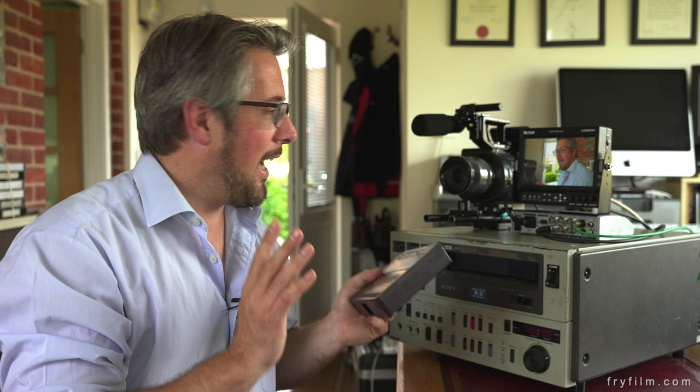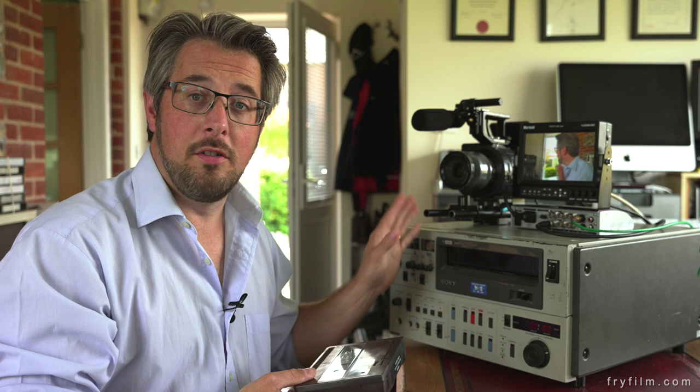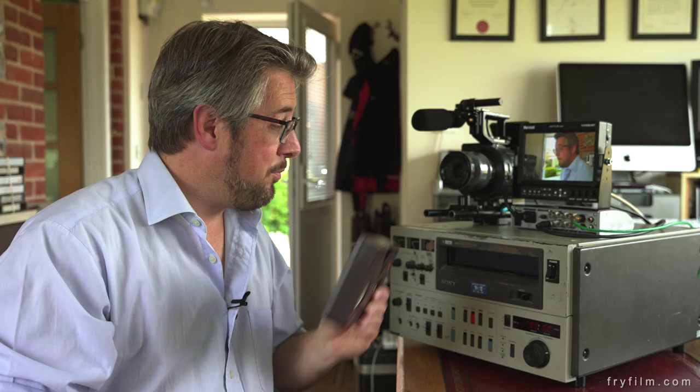Hi video fans, John Fryer here with our U-Matic low-band U-Matic tape machine. It takes these sort of tapes and the slightly bigger ones, and basically I want to see if it records well and what sort of picture quality you get out of it compared to — what is this — an FS700, quite modern, it's ten years old now but it's a modern enough HD and 4K camcorder.